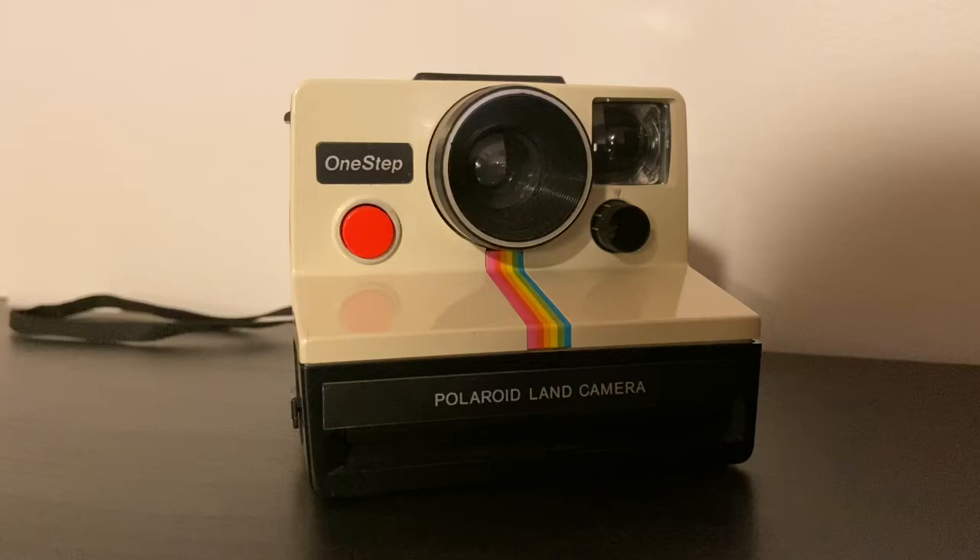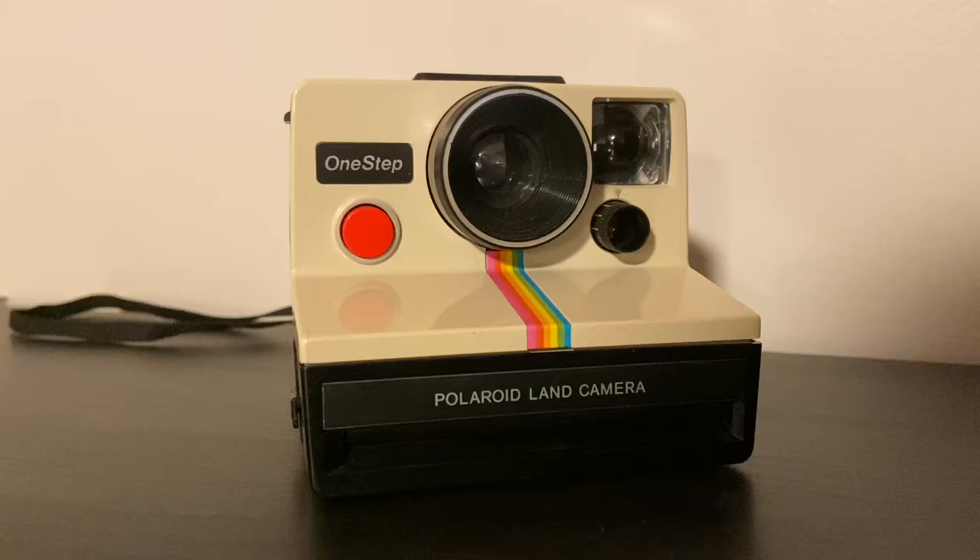Hello and welcome back to another one of Forward Camera's camera tutorials. Today we're going to be talking about how to use the classic one-step Polaroid rainbow camera. These cameras came after the SX-70 and they use SX-70 film. These are a lot cheaper and easier to use — all you have to do is pretty much take the photo. So let's get started and learn how to use the camera.